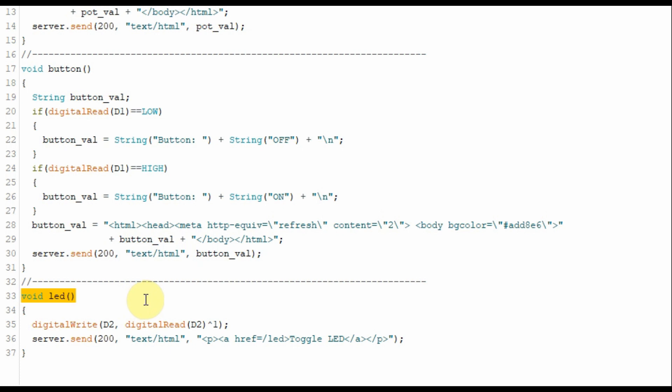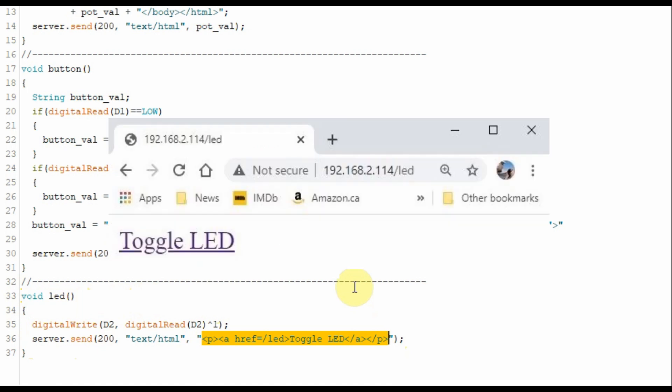When we insert the IP address slash LED, this function will be executed. The server will send an HTML code which is a hyperlink on the page. When this link is clicked, a signal is sent back to the microcontroller to execute the instruction which will toggle the LED.